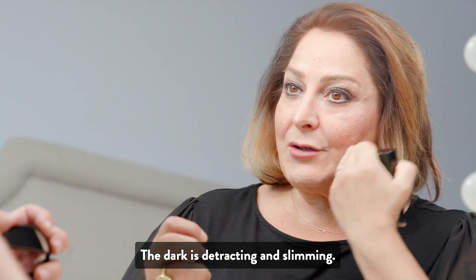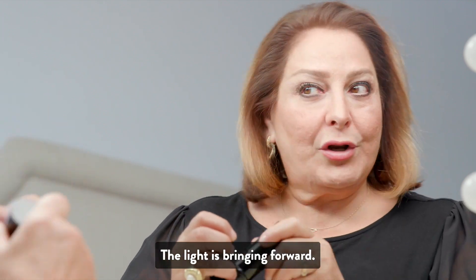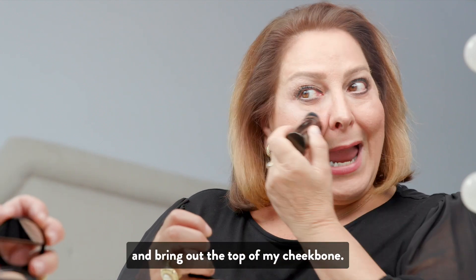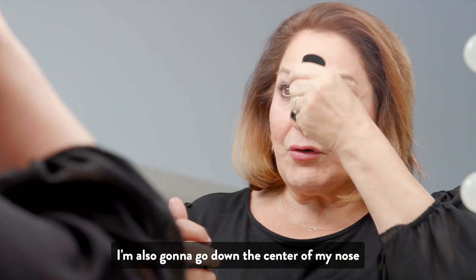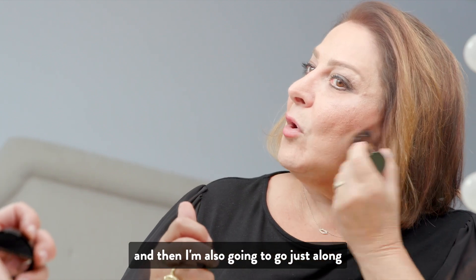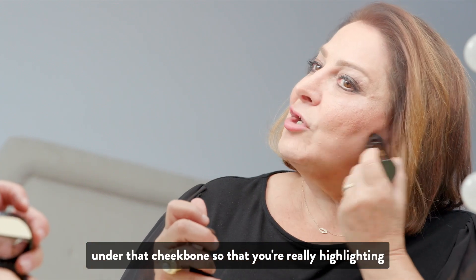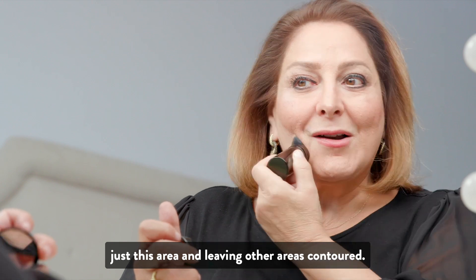So what is this doing? The dark is detracting and slimming. The light is bringing forward. So I'm going to go in the opposite area and bring out the top of my cheekbone. I'm also going to go down the center of my nose with that French vanilla, and then just along under that cheekbone so that you're really highlighting just this area and leaving other areas contoured.